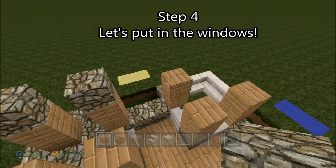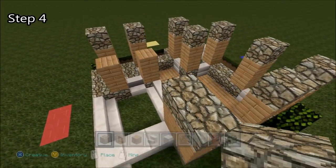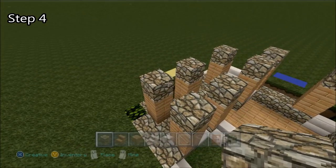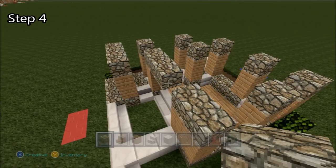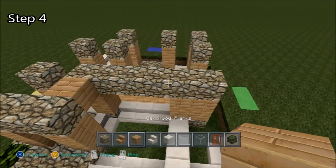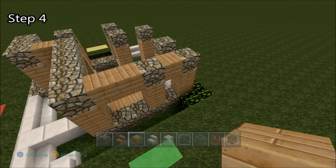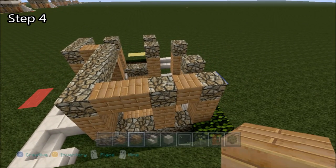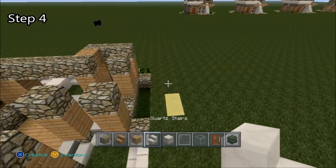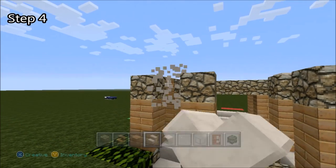Start off step four by placing endstone on each of the wooden pillars, just one block on each of them. Now in the front here, on the red side, we'll connect this one with sandstone and this part right here, connecting it all the way across. For this gap we'll use wood, and for these two gaps here on the green side, we'll also use wood. Now for the other gaps where there's quartz stairs on the bottom, we're going to put quartz stairs right above them, upside down. Make sure you get them to go upside down by aiming for the top half of the block.